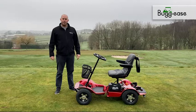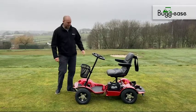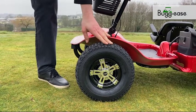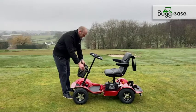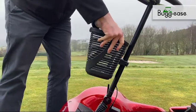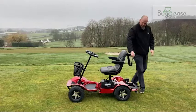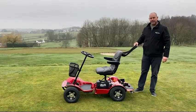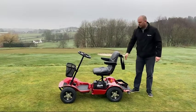So we're going to run through all the standard features that come with the Lithium 4000. Firstly, balloon tyres — they give you that added traction and keep you on the right side of the green keepers as well. We have a detachable basket which comes off and can be easily replaced. Moving round the back: golf bag holder, decent straps, enough to carry any tour bag, and base control as well.